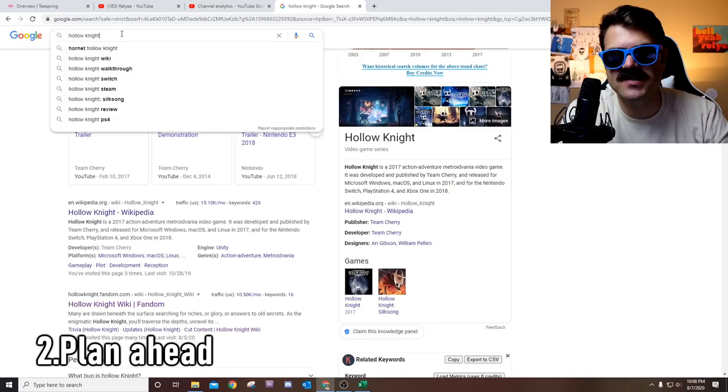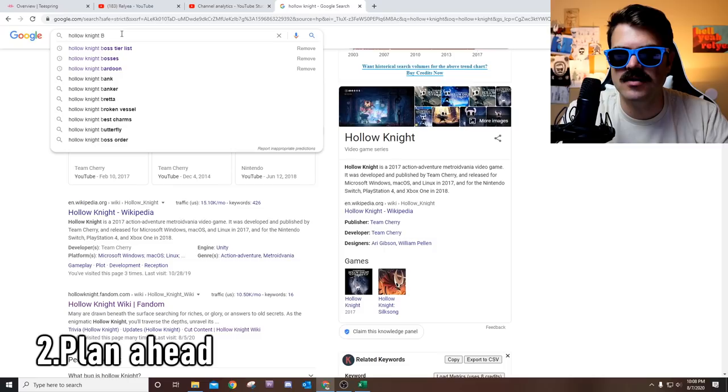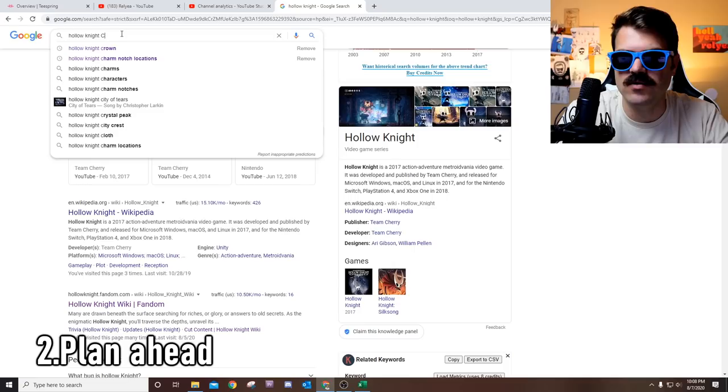This is called the alphabet soup technique. You start with 'Hollow Knight A' and you get: all dialogue, AMA, achievements, all charms, abilities — these are really great video ideas. Then you literally spend the time and go through the alphabet: B — bosses, banker. People want to know about the bank and the banker. C — crown, charms, characters, et cetera. Also, you want to do this in incognito mode so that whatever searches you normally do aren't affecting the results.